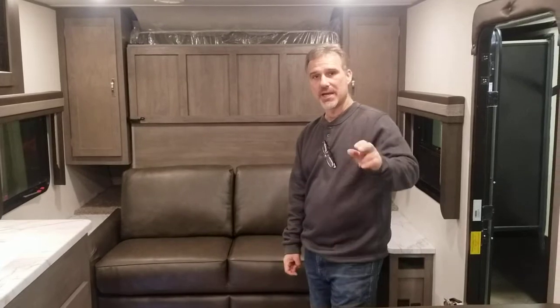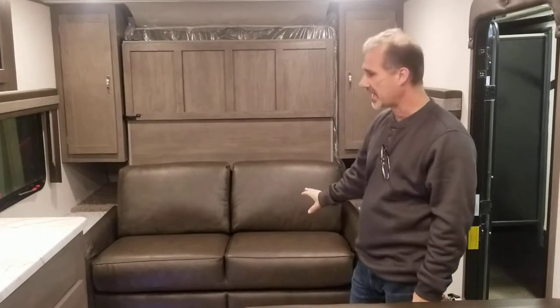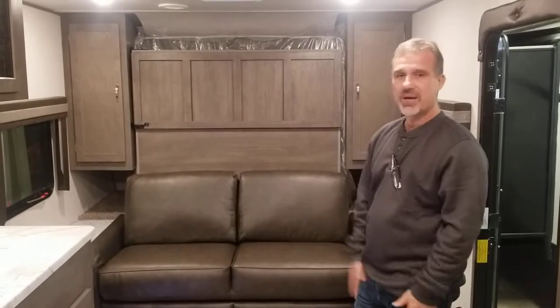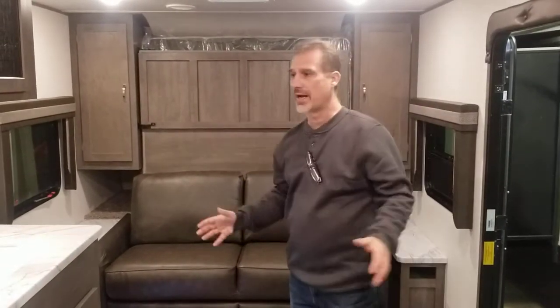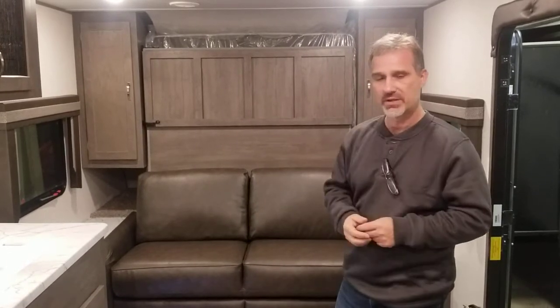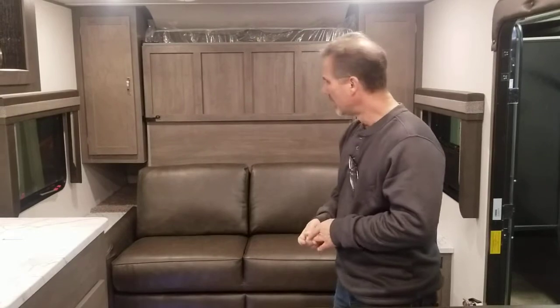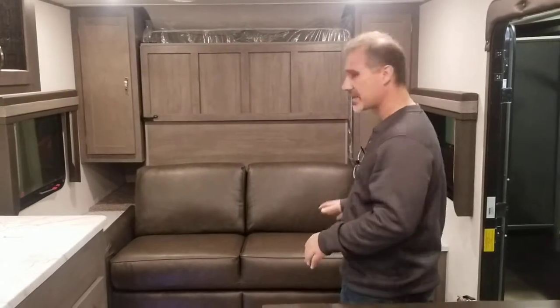It's a family unit with a double-over-double bunk and a queen size bed at the front, Murphy style. This is the best the industry has to offer shell-wise — it's incredible. When you start looking at how all the different components of this trailer are manufactured, you'll realize they really wanted to make sure the shell is top quality. Lots of very interesting features, so let's get going.